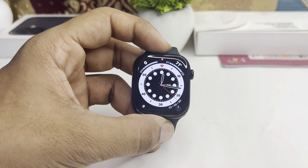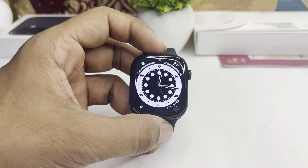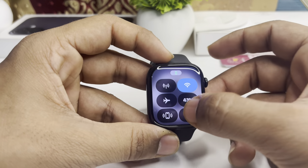Hi everyone, so how to water lock Apple Watch Series 10. You can simply open the Control Center by pressing the side button, then you will find a drop icon. You can simply tap on it.